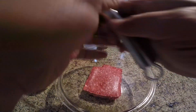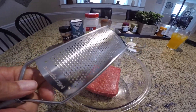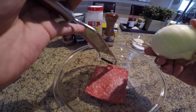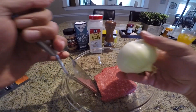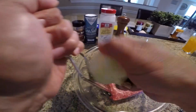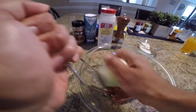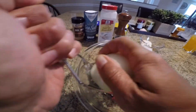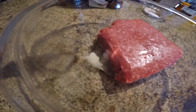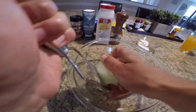So basically just take your peeled onion and get a microplane. You can use a regular grater if you want, but I like to use these because they tend to grind it nice and fine for you. As you can see, it makes a nice little slurry.